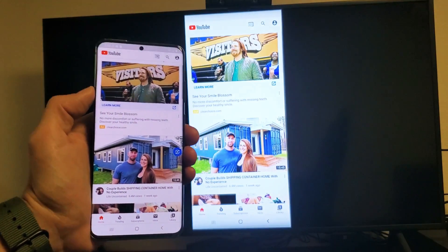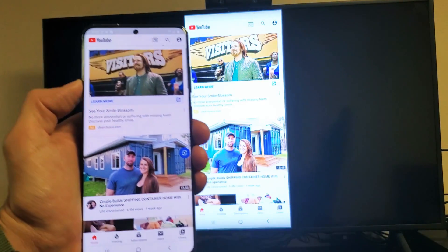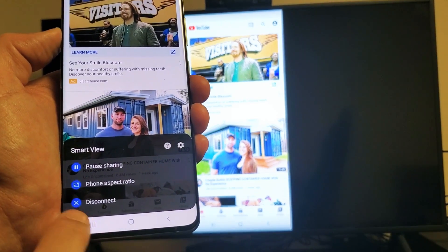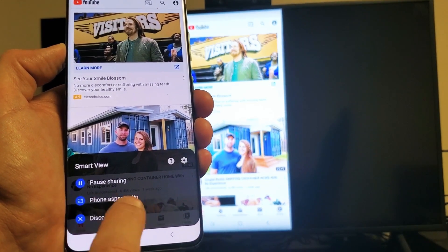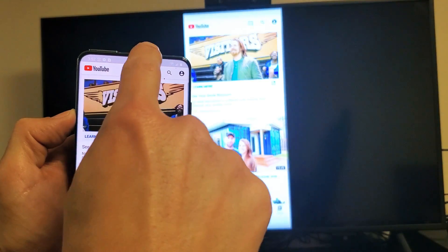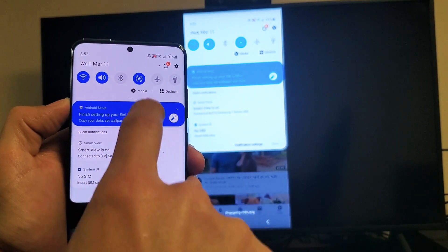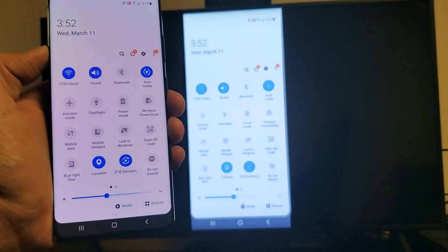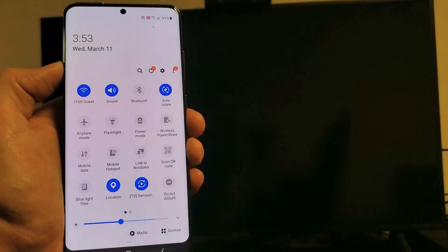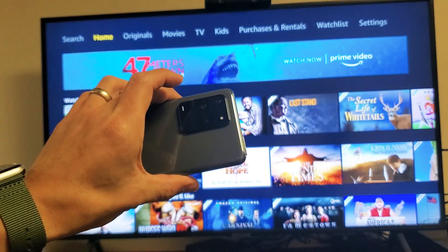If you want to disconnect, you can tap on the little floating icon on screen and then disconnect from there. You can also change the phone aspect ratio. Another way to disconnect is to slide down the notifications again, slide down one more time, and where it previously said Smart View, it will now show the name of your TV. Just tap on that and it will disconnect you. Pretty simple — any questions, just comment below.